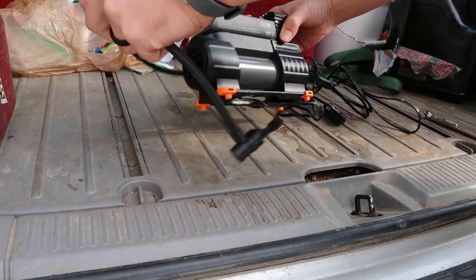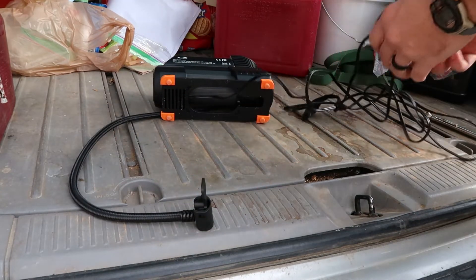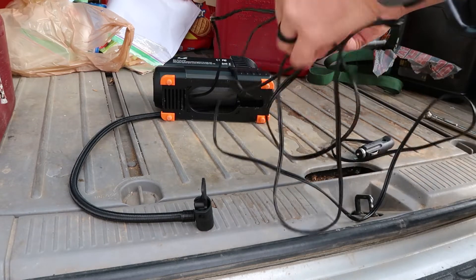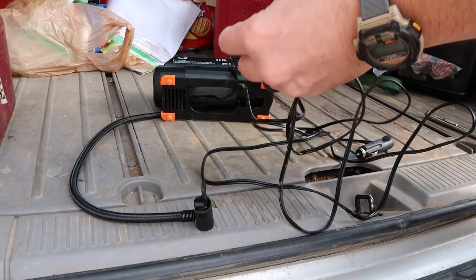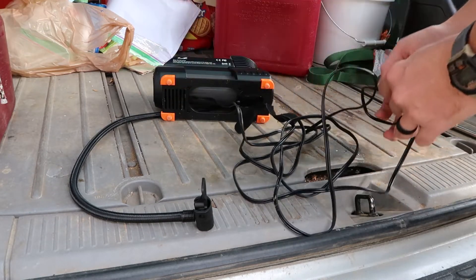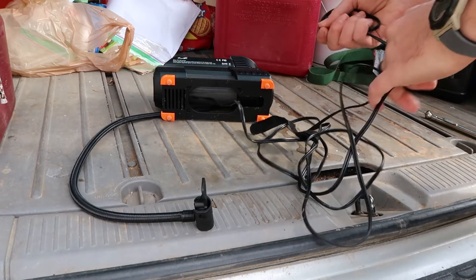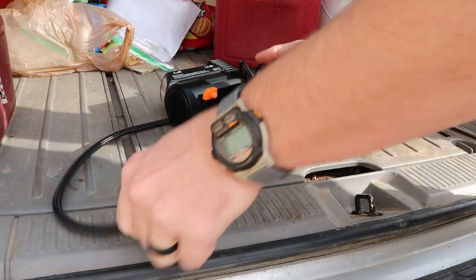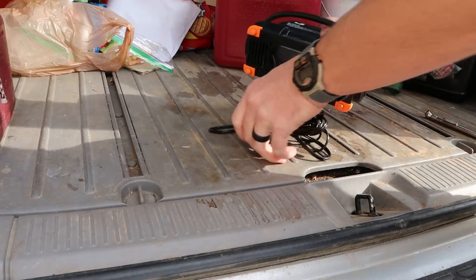Let's see if I can get this thing semi back into its compartment here. It did come with a piece of webbing and velcro. Let me just kind of do a quick wrap up — it's a little bit tight there.